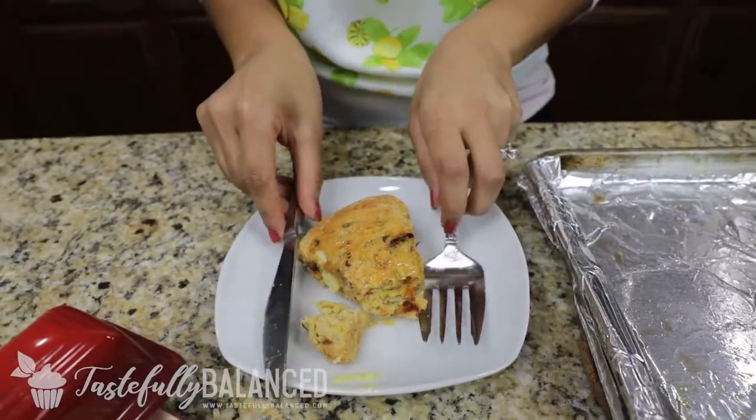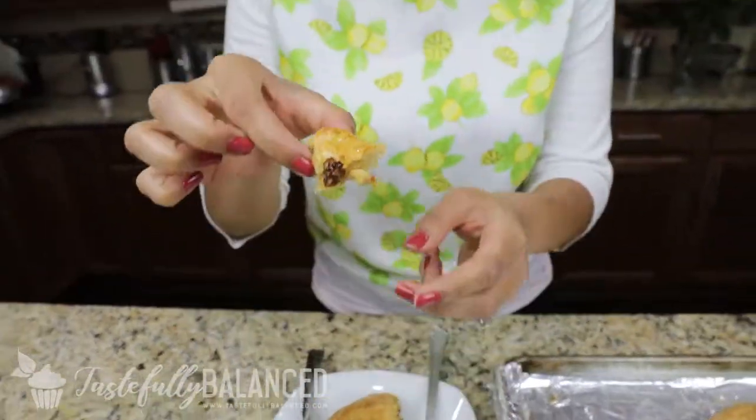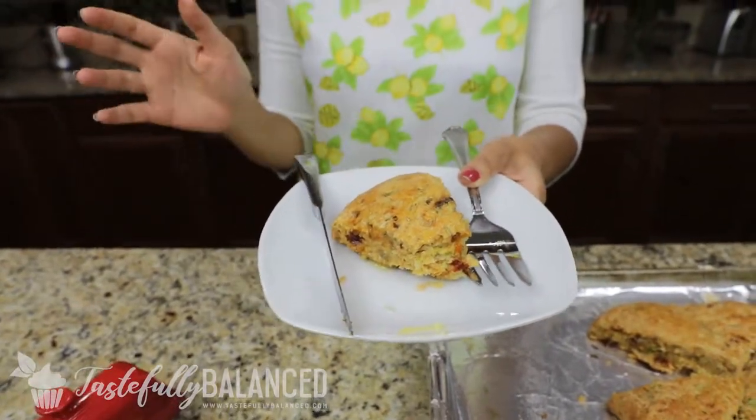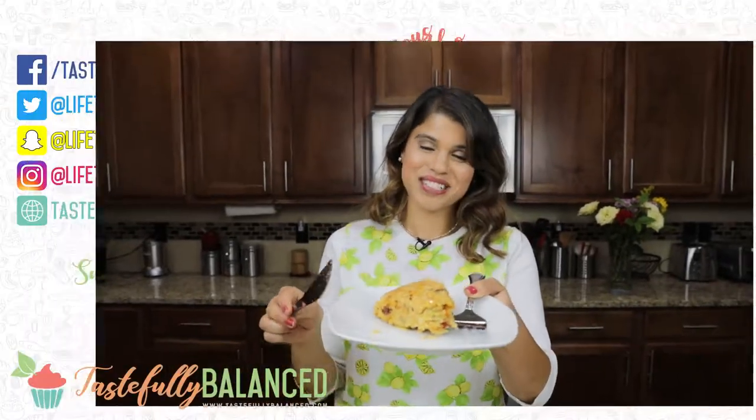Just going to go ahead and cut myself a piece. Nice and melted — it's a perfect bite with the sun-dried tomatoes. I'm going to try to explain how this tastes. You know those cheddar biscuits that you get? It has that kind of texture with that cheese running through, but then you get a kick with the tomato and the zucchini. This is so, so delicious. If you guys like brunch ideas and brunch recipes, please comment, like, share, and subscribe. And as always, live life tastefully balanced.